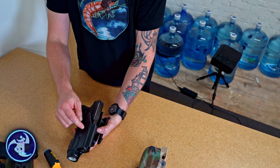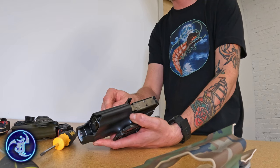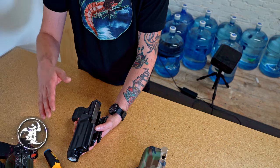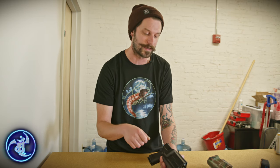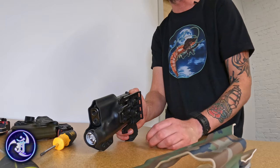Another cool thing about the Kydex itself is it's a thermoplastic. That means if something is going wrong and you think you possibly have the smarts to fix it, things like heat guns and household hair dryers — anything that's going to blow some heat and get it to about 300 degrees — you can actually adjust your own retention.